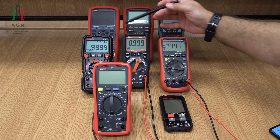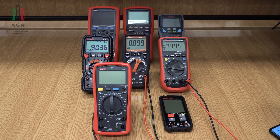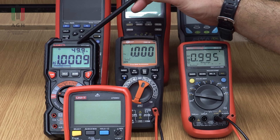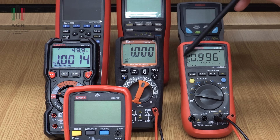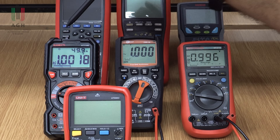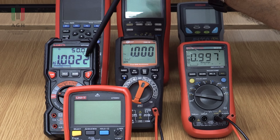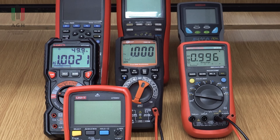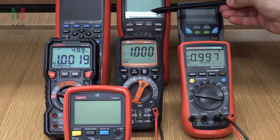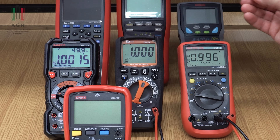Kolejna podstawowa rzecz to liczba cyfr znaczących, maksymalne wskazanie i dokładność multimetru. Ten multimetr ma pięć cyfr znaczących, ten i ten mają cztery. Im więcej cyfr, tym większa rozdzielczość – tutaj mamy rozdzielczość 100 mikrowoltów, a tu 1 miliwolta. Bardziej złożone multimetry potrafią mieć pięć, a nawet sześć cyfr znaczących dla bardzo precyzyjnych pomiarów.